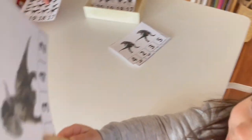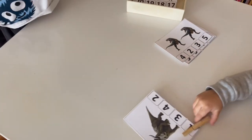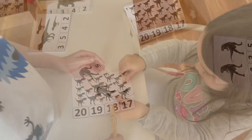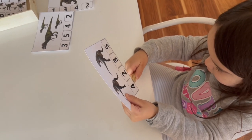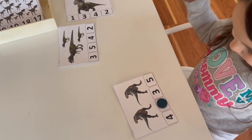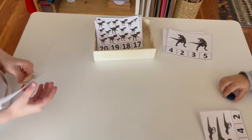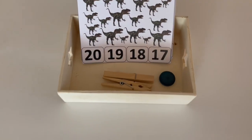Now we're getting into some math activities. These are dinosaur counting cards. I included all the cards on a tray along with clothing pins and little chip markers. My daughter was having a little trouble with this, so I gave her a loose part so she could identify the corresponding number of dinosaurs she saw. She had a lot more fun with the little marker, while my son carried on with the clothespin to find all of the little dinosaurs and mark the correct number.